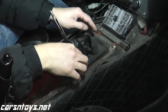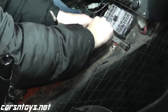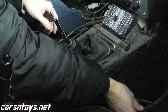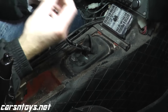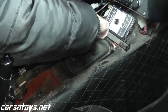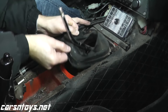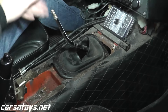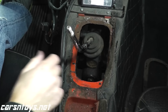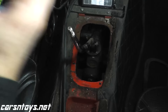As you can see, the boot is ripped. And then we have another boot right here — it's dried up, so we'll certainly replace it as you can see.